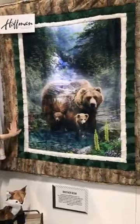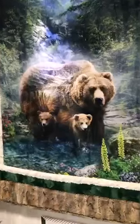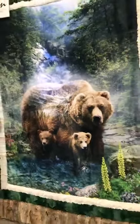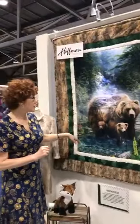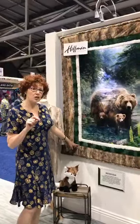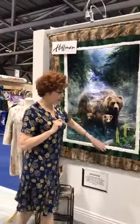The very first one up is a Hoffman panel that we're incorporating into this great throw — we're calling it a throw but it could be used as a wall hanging or many other things in your house. It's got such a great feel to it. We did put a little batting inside this one so that it displays nicely, but it doesn't have to have the batting in it. This is called Brother Bear. We released it a couple weeks back and it's already showing that it's going to do really well.